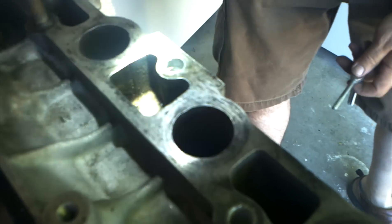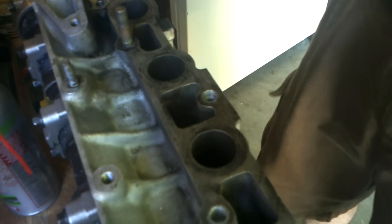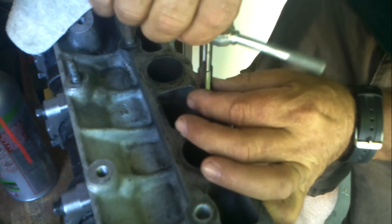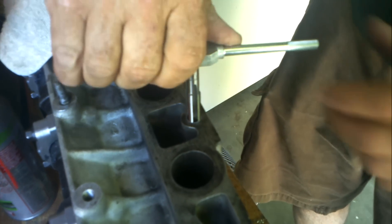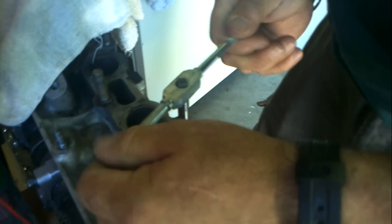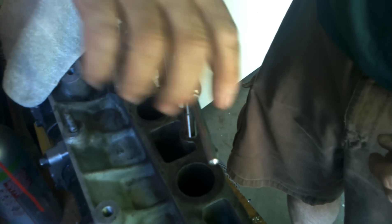Definitely some rough threads. It doesn't feel bad that way, but looks kind of rough down in there — that's aluminum. Once we get that helicoil in there, it'll look like a nice clean set of threads though.